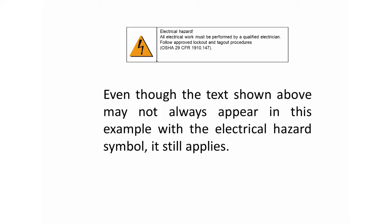All electrical work must be performed by a qualified electrician. This is one of multiple steps that can resolve the problem of an e-stop that will not reset.